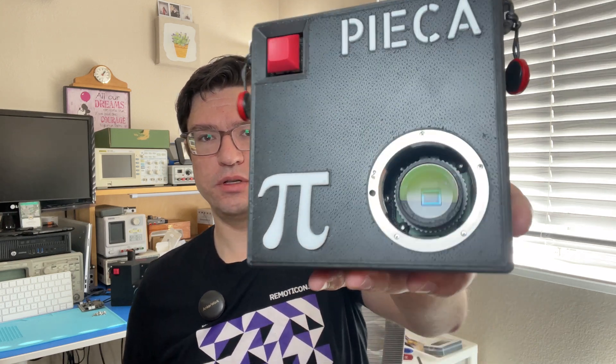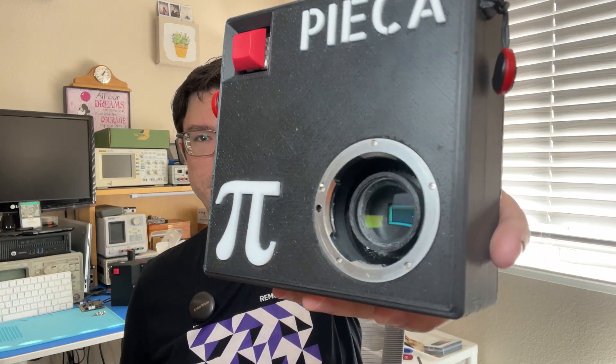The new lens mount is now metal. As you can see, it provides a much more secure connection to the lens and actually held up really well to all the abuse that I put it through. Every time I show this camera off, I take off the lens and show it to people. So after a few days at OpenSauce, it definitely went through the ringer.